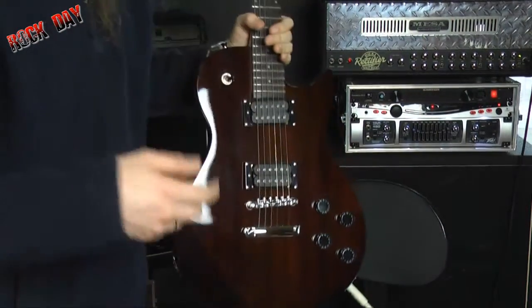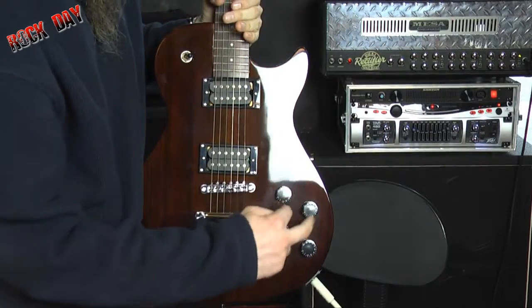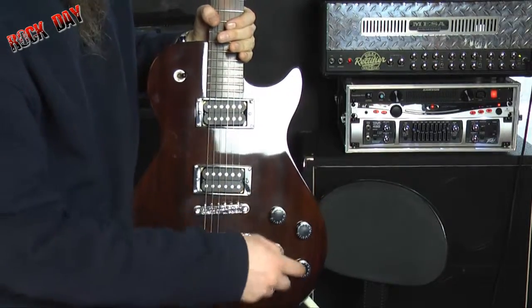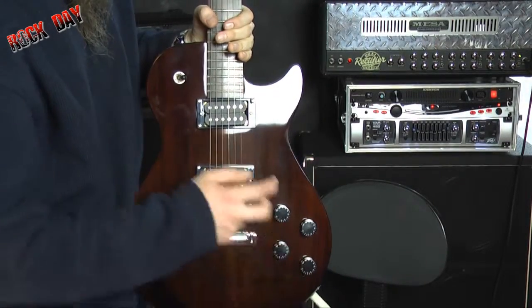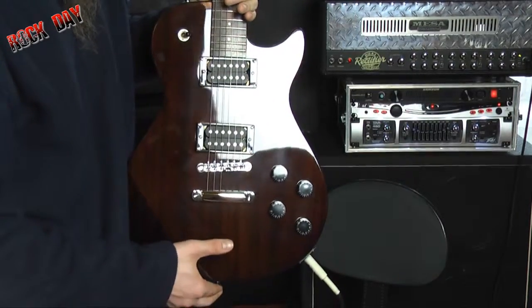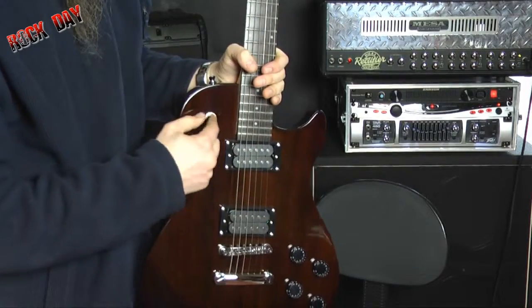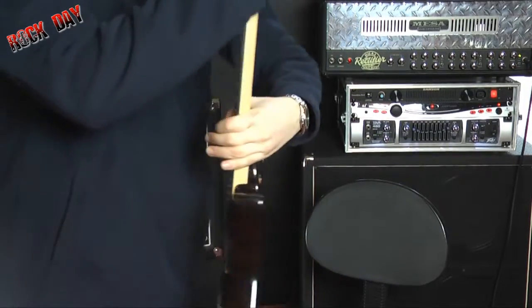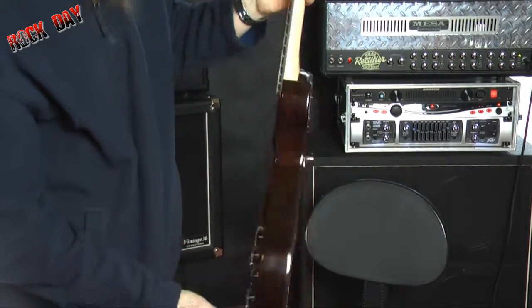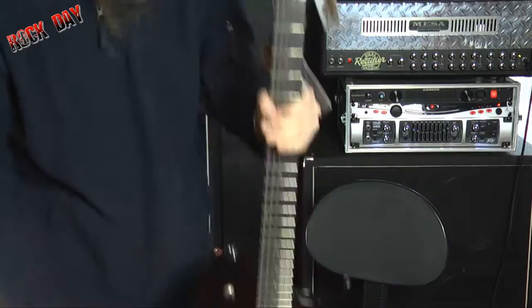Czyli co tutaj mamy? Wejście, prawda, gniazdo wejściowe, dwie głośności — każdy od przetwornika poszczególnego, ten jest od tego, ten jest od tego. Dwie barwy — ta jest od tego przetwornika. Mamy dwa Habeggery, mostek stały, przełącznik trójpozycyjny, gryf przykręcany jest czterema śrubami, układ kluczy 3 plus 3. Tak to wygląda.